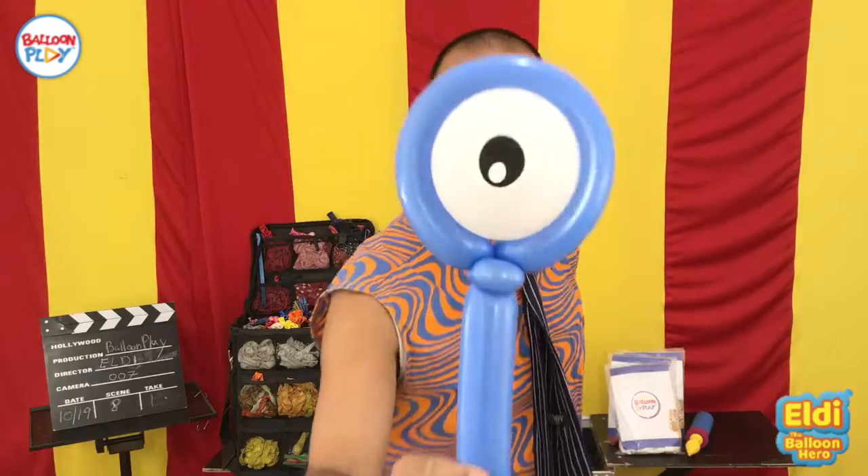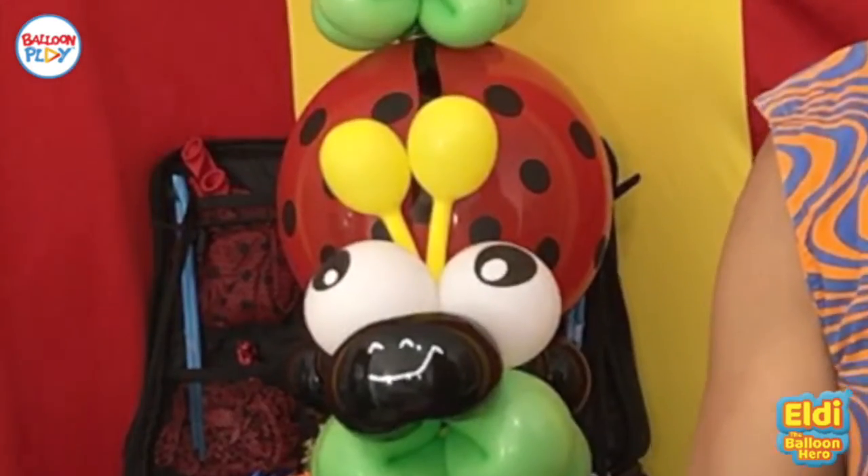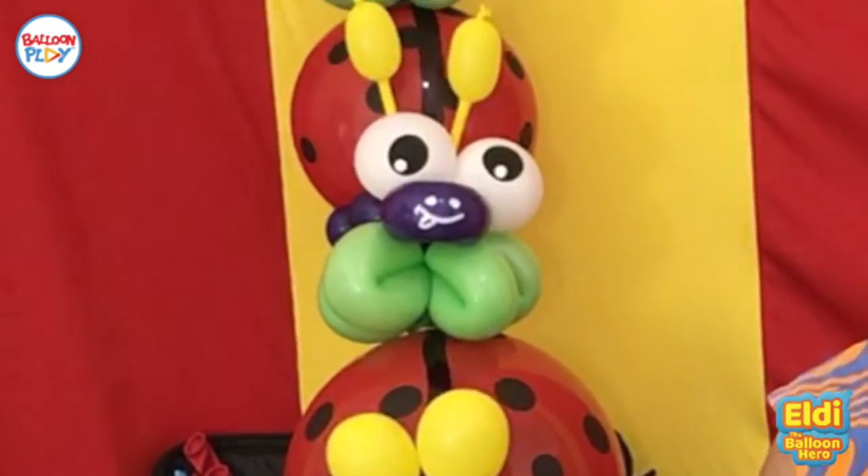You can also inflate the balloon eyes in a different size to suit your balloon animal design. That's it from me — thank you for your time and I'll see you in the next video.